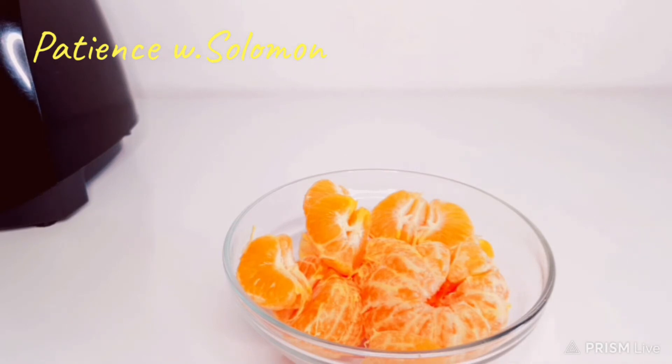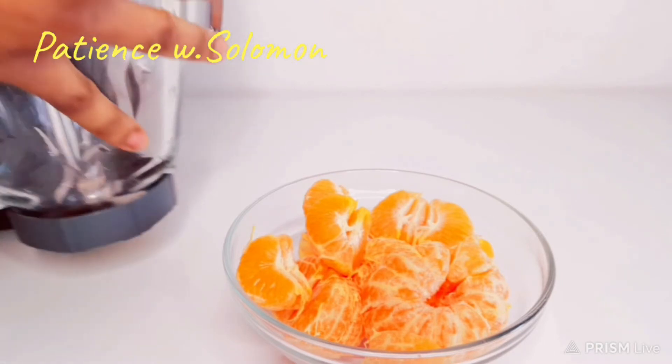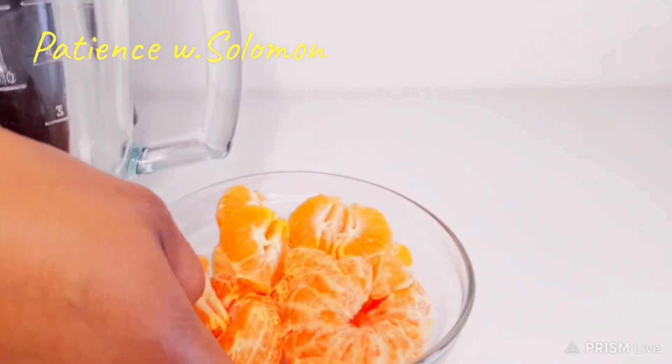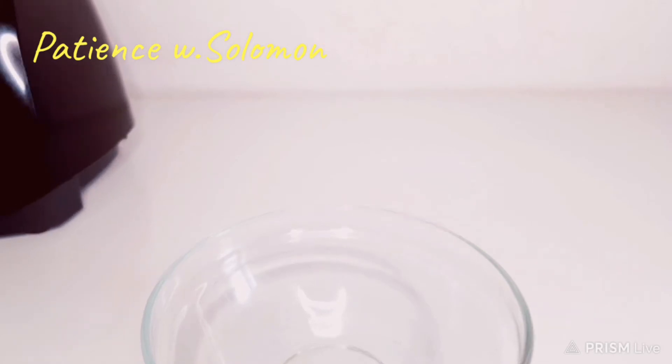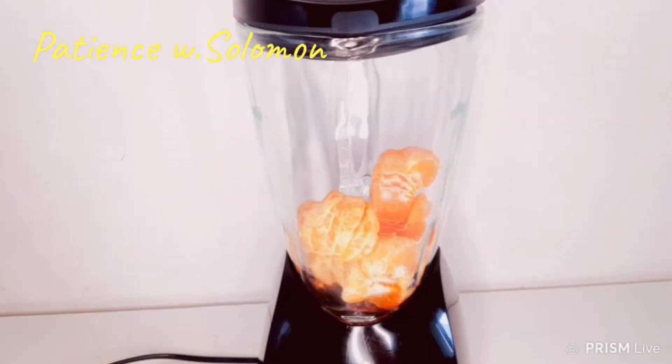Now I just want to go ahead and put it inside my blender. It's super easy. Here we have my blender — I'll just take it out like this and put it right inside.